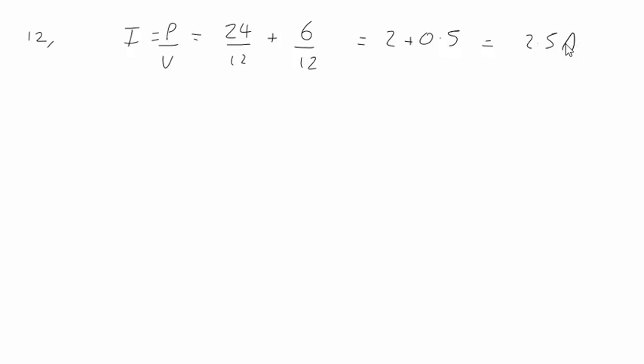In question 12, we have two filament lamps connected in parallel to a 12 volt supply. For the total current drawn from the supply, current is power over voltage: a 24 watt bulb over 12, plus a 6 watt bulb over 12. This gives 2 plus 0.5, which is 2.5 amps — answer D.